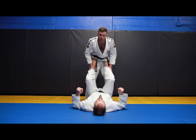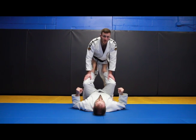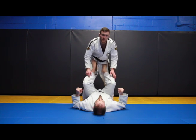We're going to start from when he has the feet on the hips, because for your opponent on the bottom, this is a good position to be in — he can kick you back, there's lots of stuff he can do.